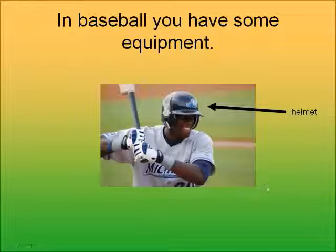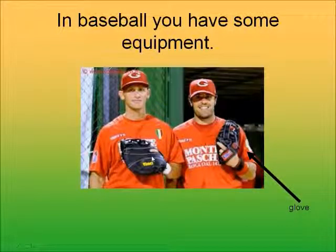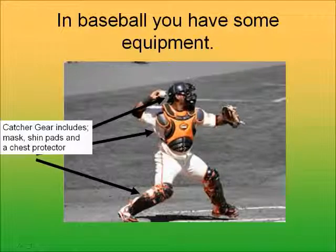This guy's wearing a helmet and he's getting ready to be a batter in the game. These two guys have gloves on — those gloves are there to catch the ball. It'd be very hard to catch a baseball without gloves; you would hurt your hand. The glove is there to catch the ball and protect your hand. You wear it on your non-throwing hand, so if you throw with your right hand, you wear the glove on your left hand. The catcher wears lots of gear because he's in a position to get hit by the ball a lot — he has a mask, a helmet, a chest protector, and shin pads, and he also wears a glove just like every other fielder.